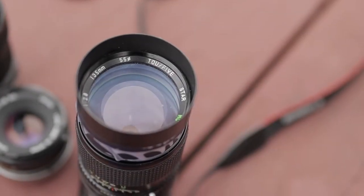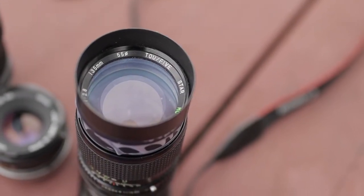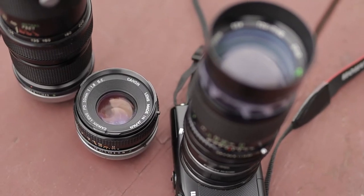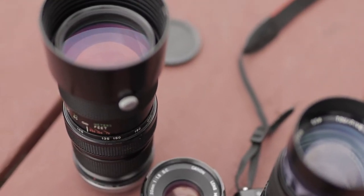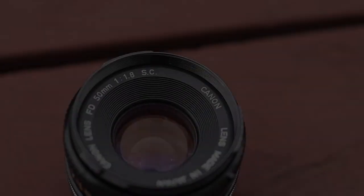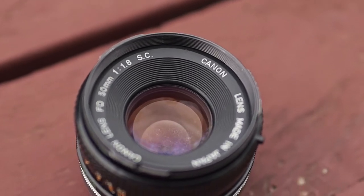If you've ever stepped into the world of videography or photography, you'll know that the prices of many lenses can be quite expensive, and for this reason many are steered away from pursuing this wonderful activity. However, there are workarounds to this problem, one of the best being investing in vintage glass.